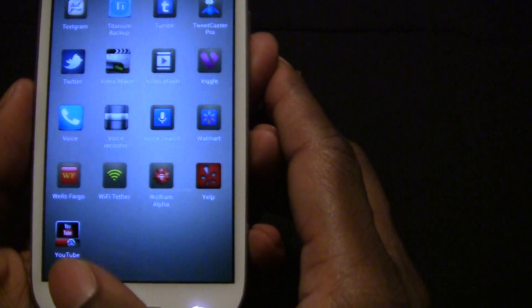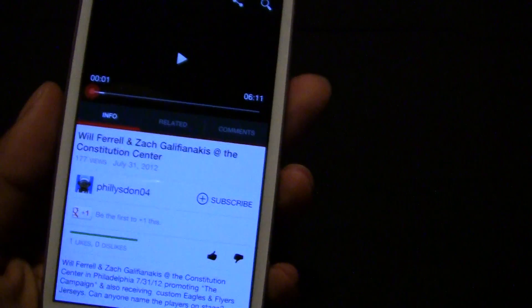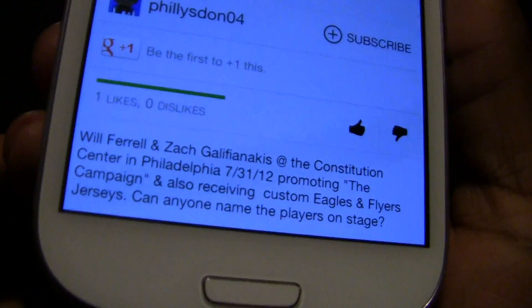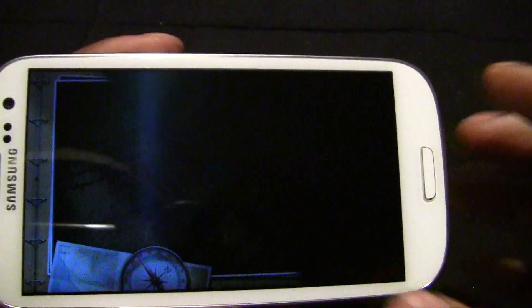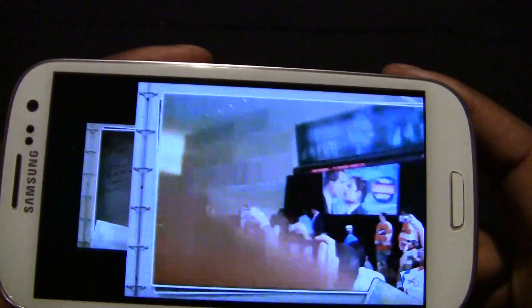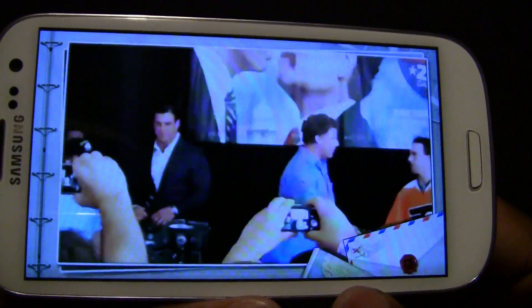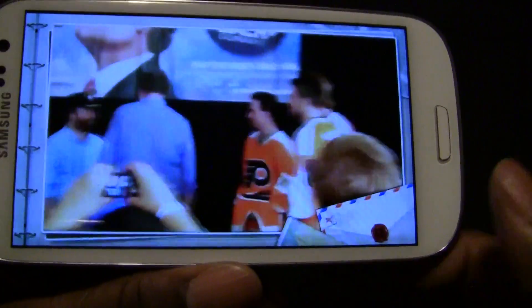The next one will be Video Maker. I'll show you a finished product of what I did with Video Maker — go to my YouTube. I went to the Constitution Center and I saw Will Ferrell and Zach promoting their movie, The Campaign. This is what I did. I didn't add any music, all I did was add the theme and I did all this from my phone. It was very blurry since I was far away, but if I had multiple videos you could add transitions. It's a very good start.